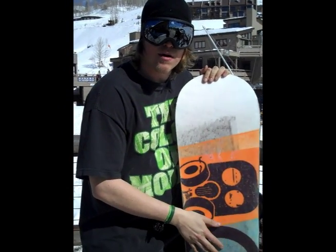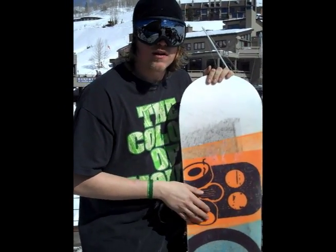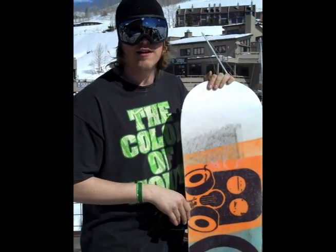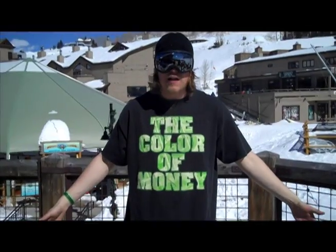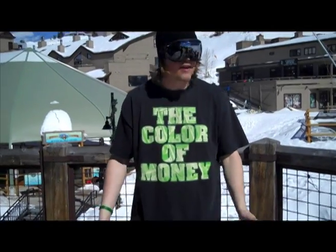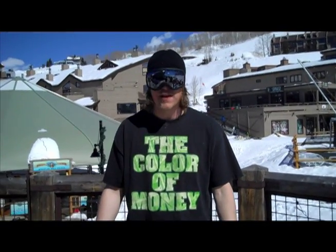If you're just riding on the bottom part of your board, you're going to get squirrely, you're going to catch an edge, and you're not going to have a good day. So now I'm going to talk a little bit about the basics and dynamics of how you actually go down the mountain on one of these devices.